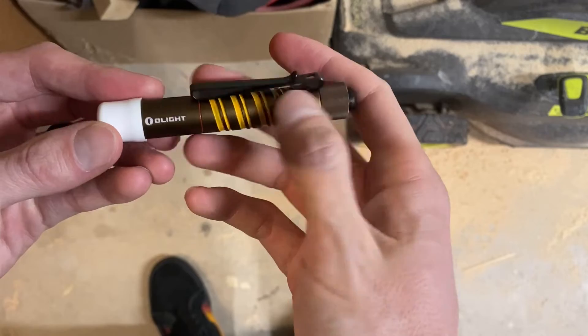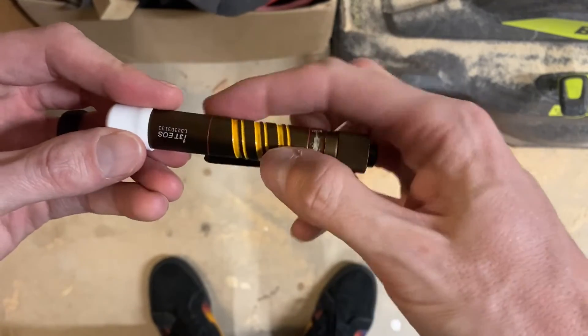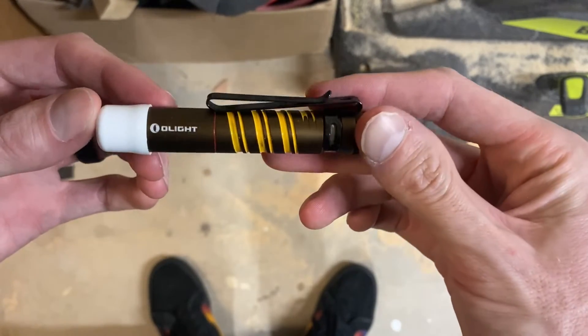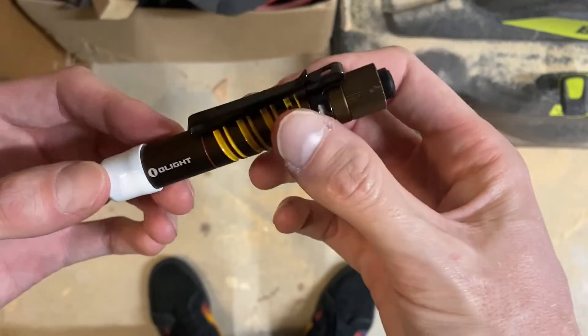And if you're curious why my i3T looks like this, I put some paint in the knurling. In another video I show the process and how this can be done. It's not permanent, so if you want to undo it, it's easy to undo too. So if you're interested in that, check it out.